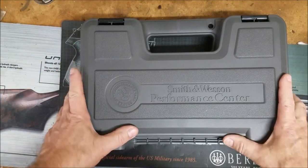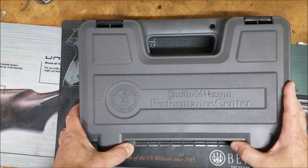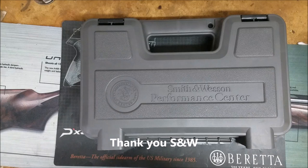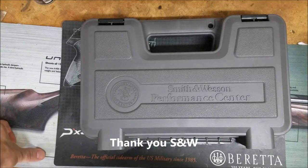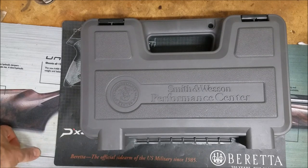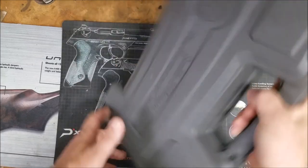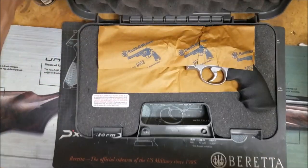So when we shot at the Smith & Wesson internationals, Smith & Wesson gave us 30% off MSRP of any gun from their catalog. I'm not big on shields and M&Ps and whatnot. I already have three 1911s, so there's only one thing that you really want from Smith & Wesson, and that is a revolver.